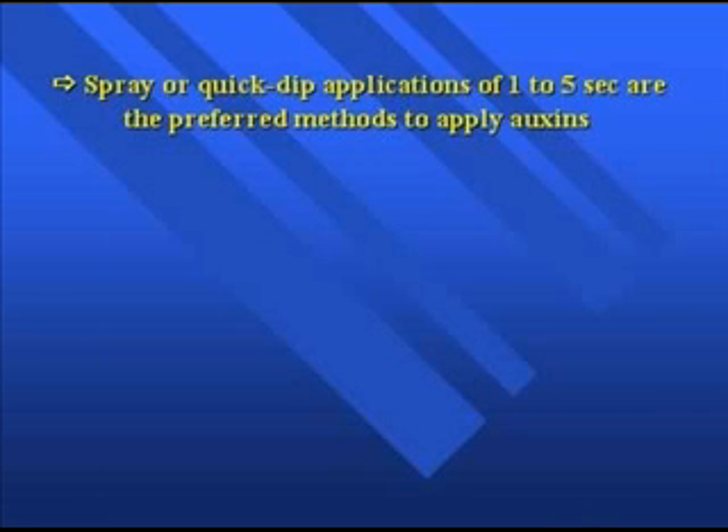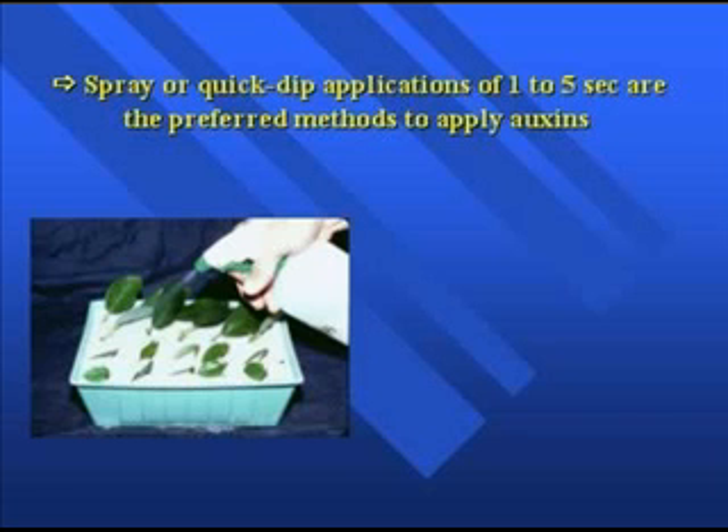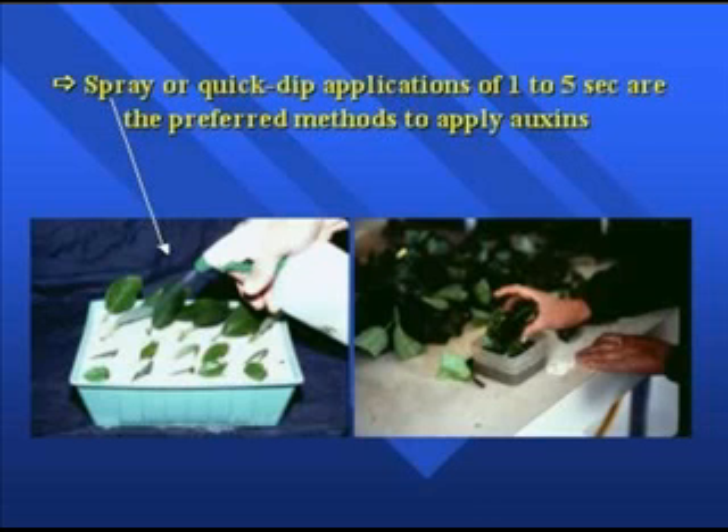Another and probably more important aspect of applying auxins is through quick dips, and sometimes sprays. Quick dips are typically done from one to five seconds. Some commercial nurseries will actually spray auxins onto the cuttings. The quick dip system is probably the most common way to apply auxins, and a reason a lot of people like that system is there's much greater uniformity. With talcs or powders, you can lose some of the material as you insert the cutting into the propagation media, whereas with liquid formulations you normally have more uniformity of response. Sometimes producers will use combinations of both a quick dip and talc.